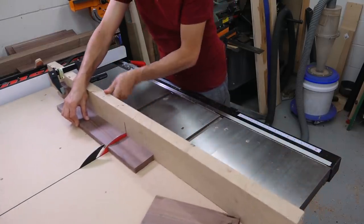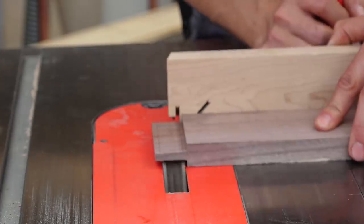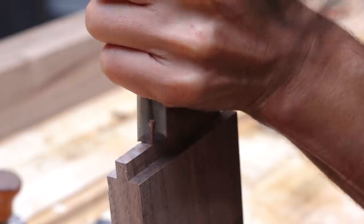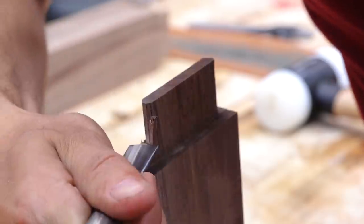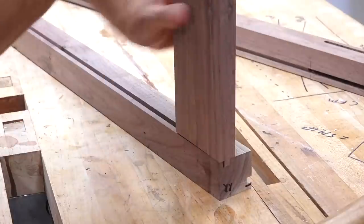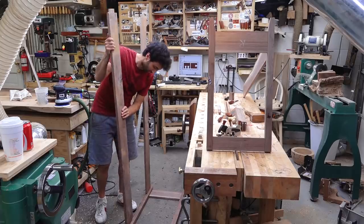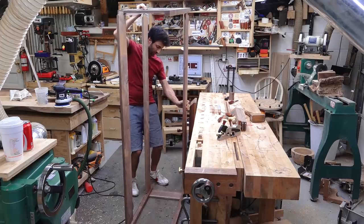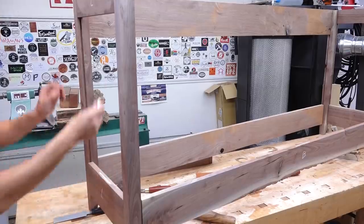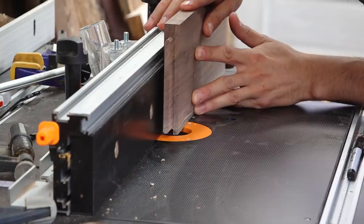Next, I'll start on the rails. Each rail part has a tenon form which will fit into the mortises cut into the legs. And since those mortises are round at the ends, the tenon on the rails can be rounded over to fit. Next, I'll mark up the edges of the rails that will receive the panel groove and cut those grooves at the router table.